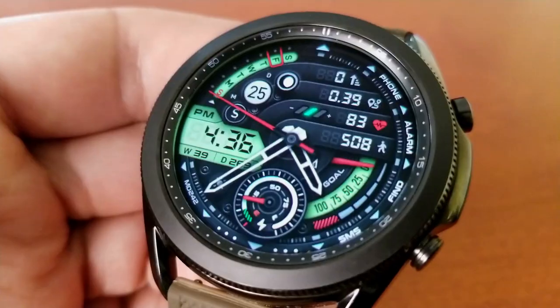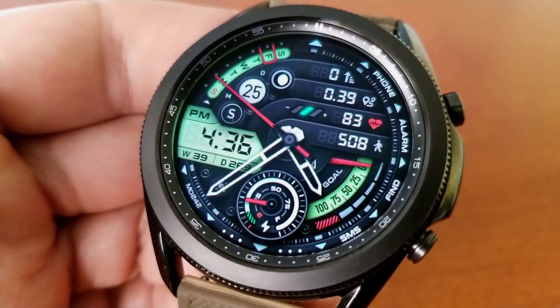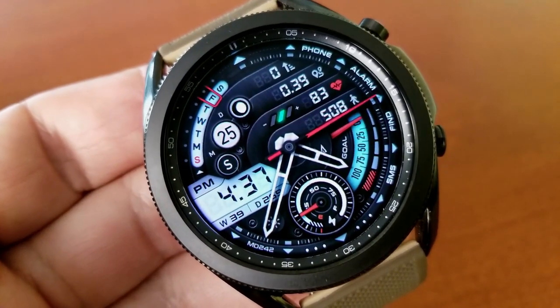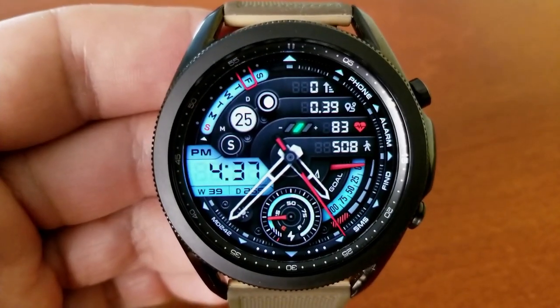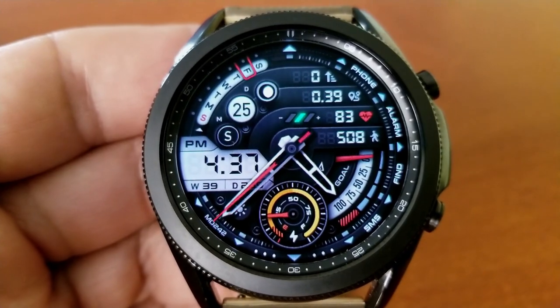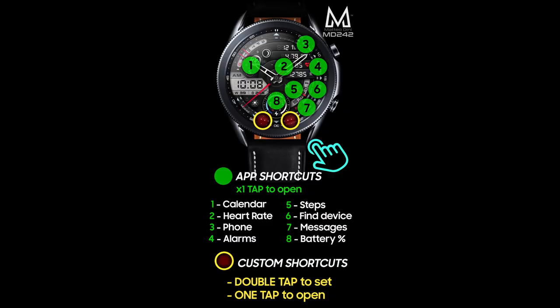Besides these visuals, you'll also get a lot of useful information with four activity stats shown at the top right of the face, which includes access to your floors climbed, distance moved, last recorded heart rate, and total step count. You also get 26 colors for those backgrounds, and a total of nine app shortcuts, of which seven are assigned to fixed apps and the remaining two are customizable.